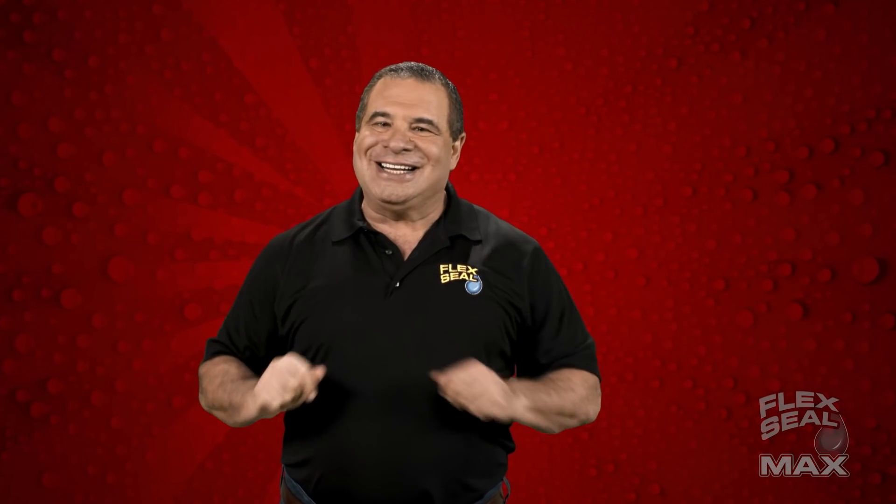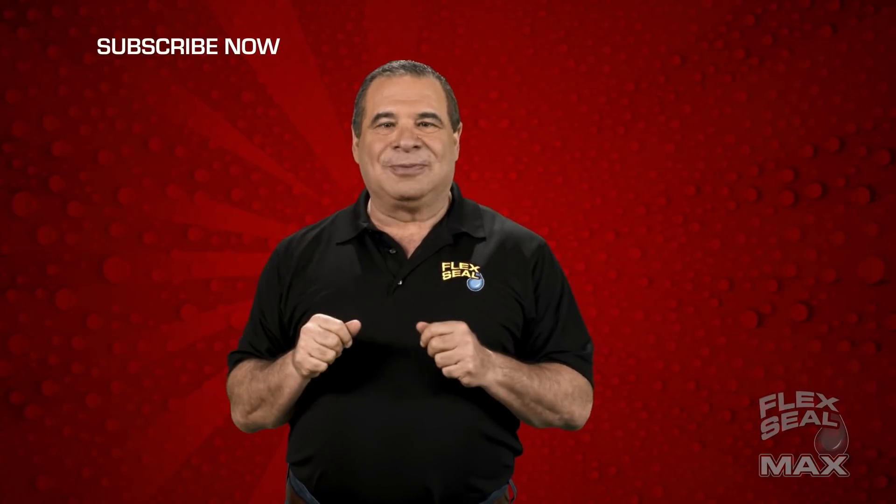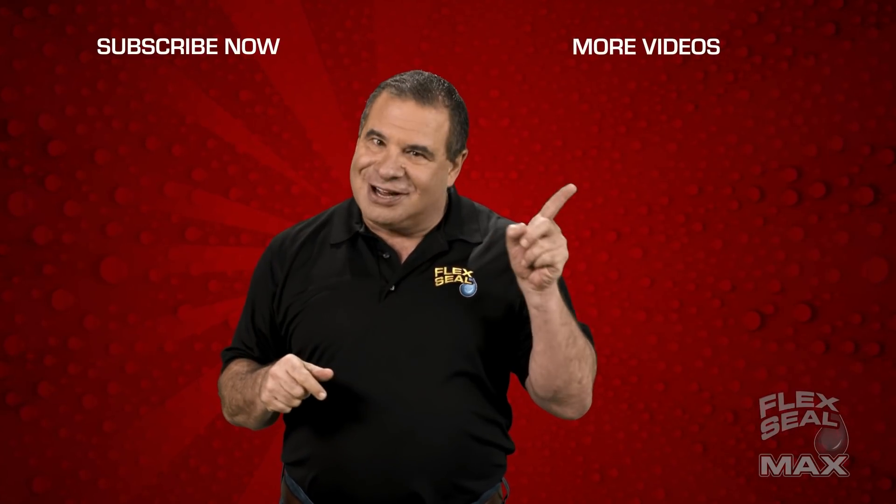Hey, thanks for checking us out. To subscribe, click here. And for more videos, click right here.